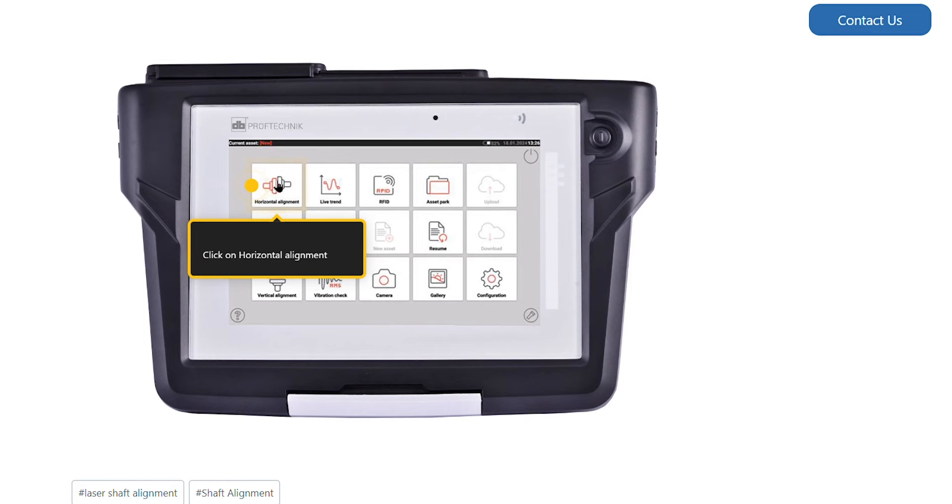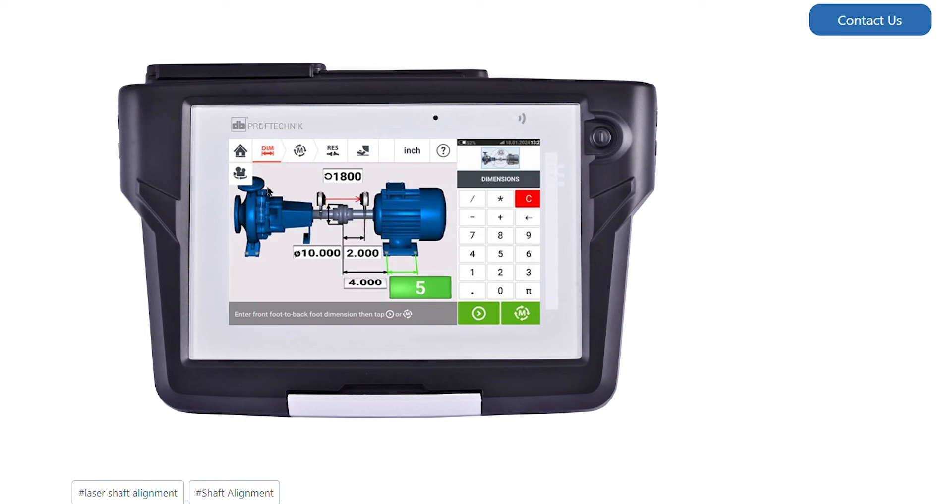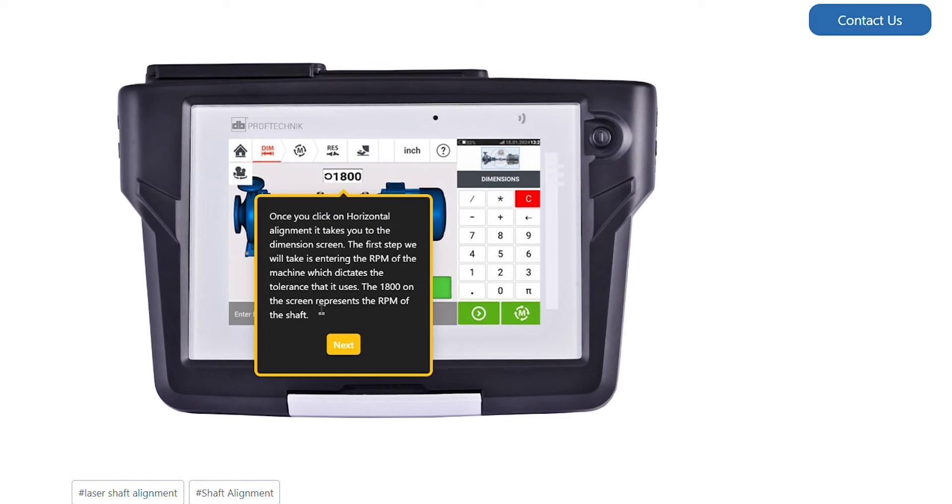Firstly, we will click on Horizontal Alignment. Once you click on Horizontal Alignment, it takes you to the Dimension screen. The first step we will take is entering the RPM of the machine, which dictates the tolerance that it uses. The 1800 on the screen represents the RPM of the shaft.